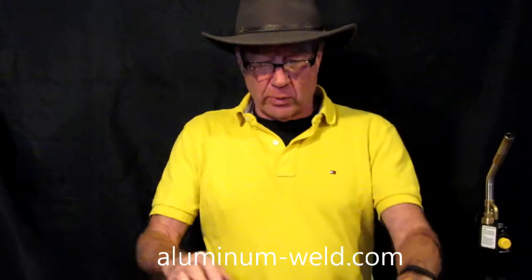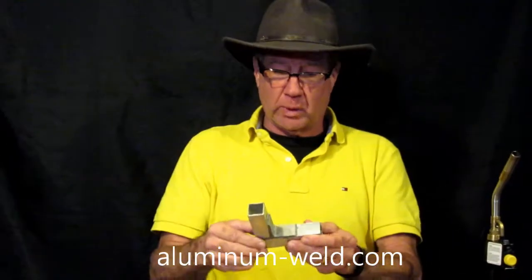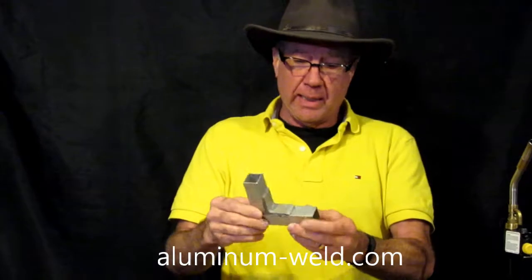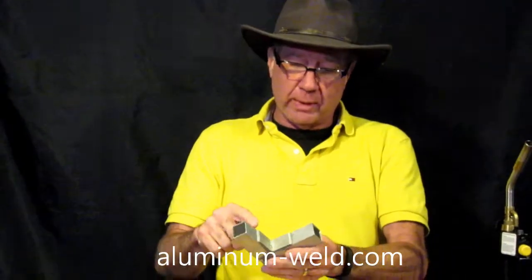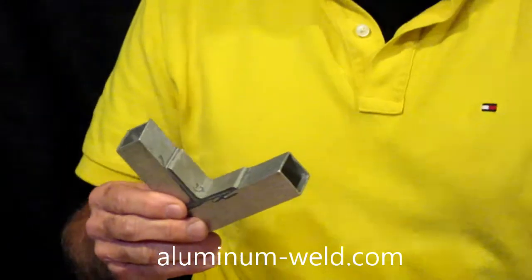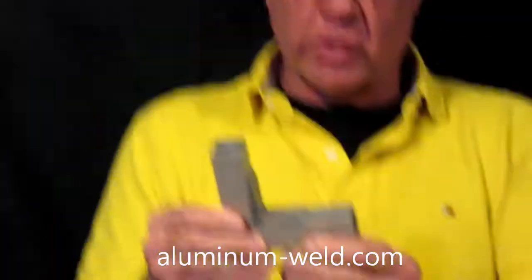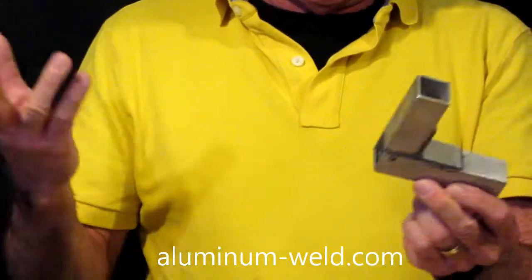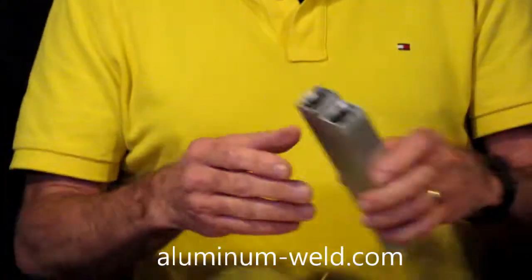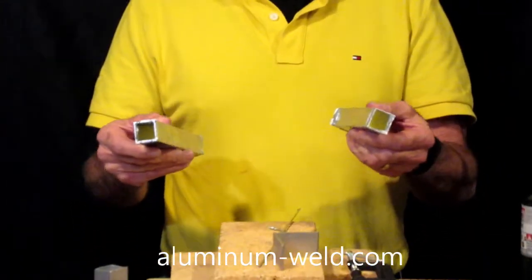Hi, today we're going to do another square tubing video. My first one I posted earlier - it's a 90-degree joint, and if you zoom in you can see where I put a piece of aluminum in here, a piece of angle aluminum like so. You can see in that video how I did that; I did that for extra strength and it's also easier to do. But today we're going to do one just without any kind of reinforcement, just to check the strength of the product, because I've got a few questions on how strong this will be.